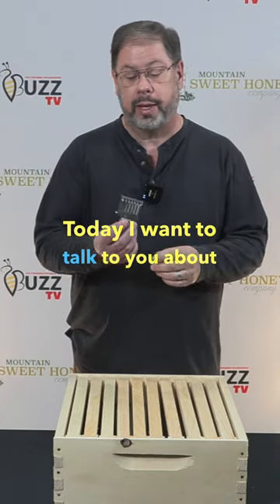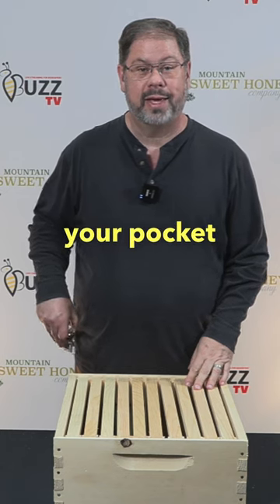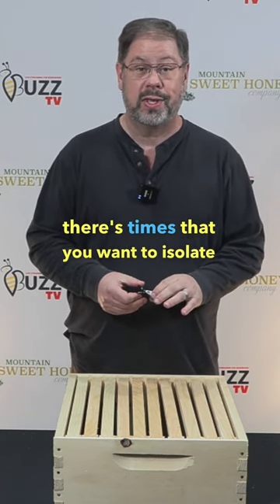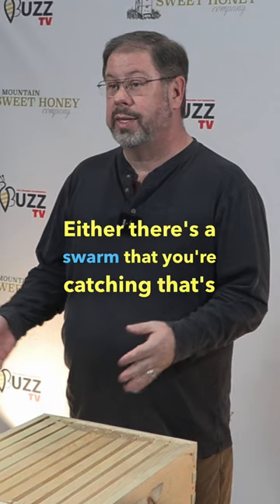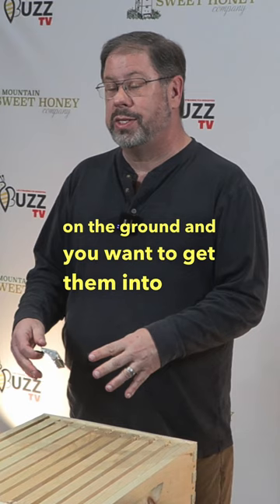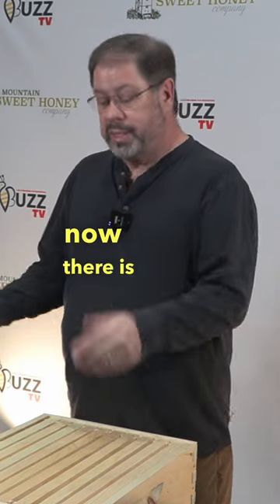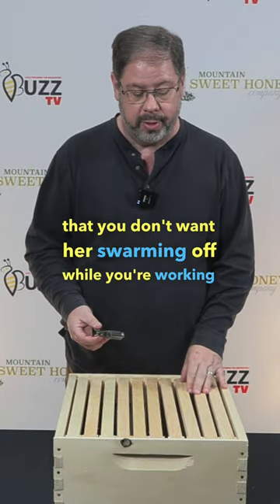Today I want to talk to you about the queen clip. The queen clip is something that you want to keep in your pocket and always have it handy, because there are times that you want to isolate the queen. Either there's a swarm that you're catching that's on the ground and you want to get them into their new hive, or you want to isolate that queen because there is an issue within the hive that you don't want her swarming off while you're working on it.